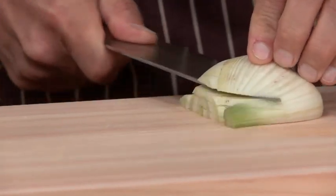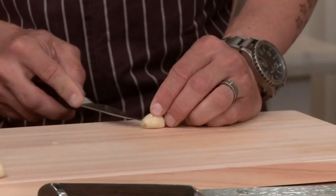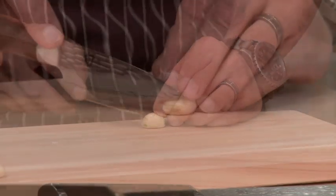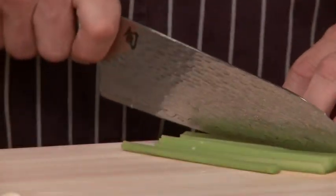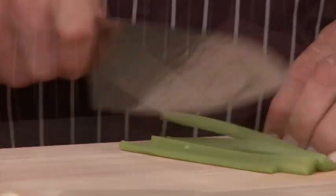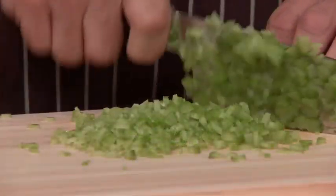The ability to cut such fine dice like we just did here is the whole reason behind the Fuji line. By using SG2 steel, which is a pure and durable steel, you have a consistently sharp knife with longevity. You don't have to worry about sharpening it every single day — it's going to hold that edge pretty much as long as you take care of it.